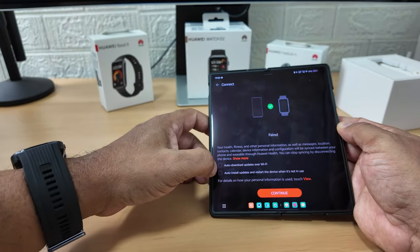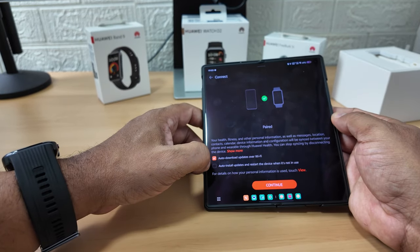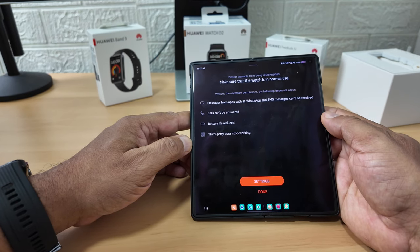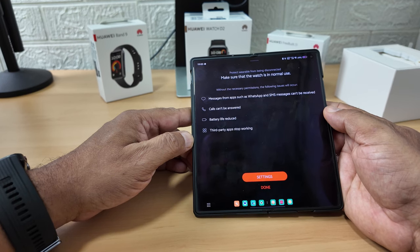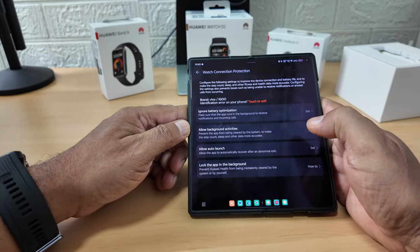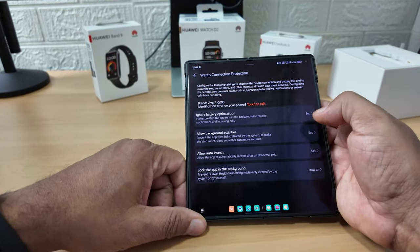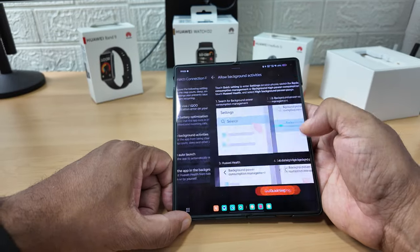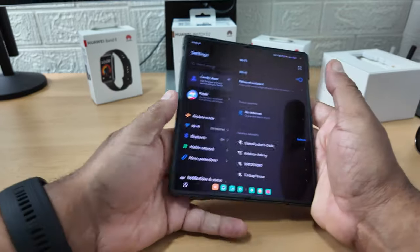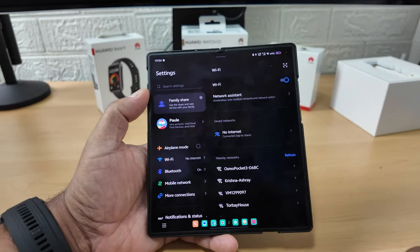Paired - auto download updates over Wi-Fi, auto install updates and restart device when not in use - I'll check those. It says messages from apps such as WhatsApp and SMS can't be received, calls can't be answered, battery life reduced - all these things are being blocked by the Vivo phone. So it's asking me to allow it through the phone's settings. It's a bit of a laborious process - I won't make you watch all of that, do it for your own phone in your own time.